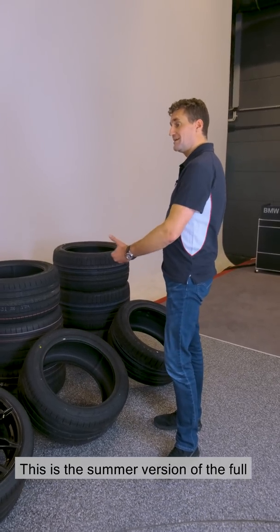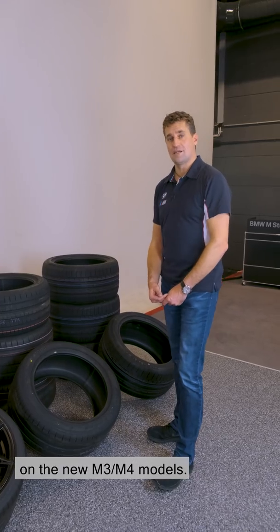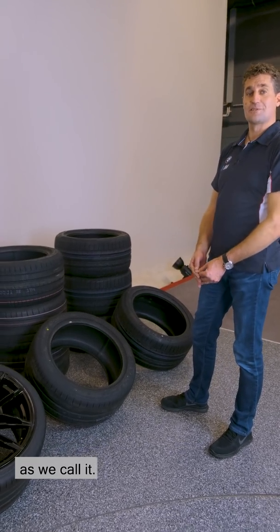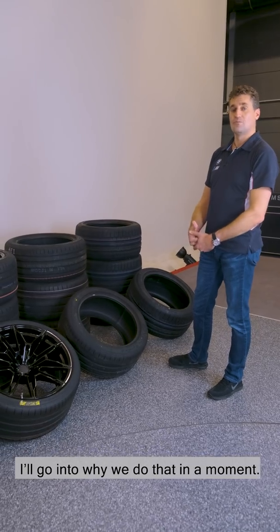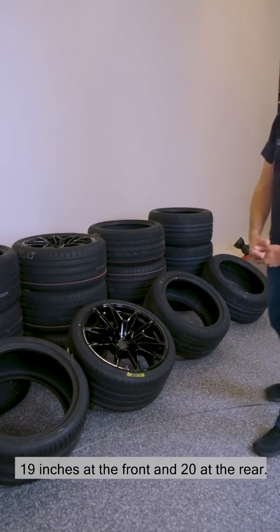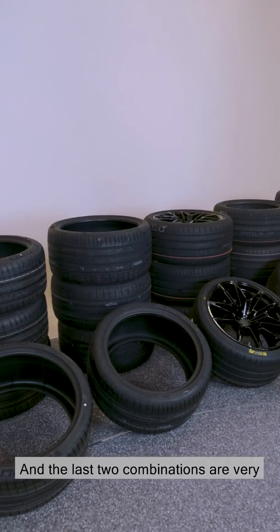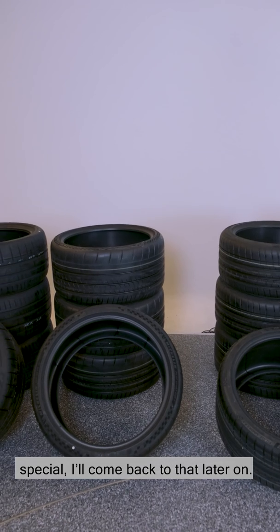This is the summer version of the full tyre programme that we're now offering on the new M3 M4 models. Here the 18-19-inch combination, as we call it: front axle 18-inch, rear axle 19-inch. I'll go into why we do that in a moment. The next three sets are 19 inches at the front and 20 at the rear. And the last two combinations are very special — I'll come back to them later on.